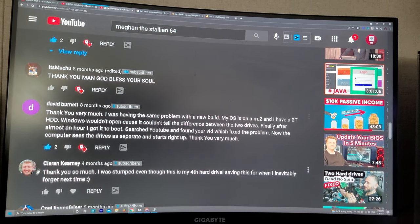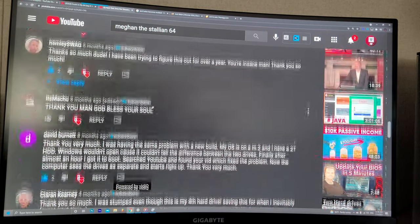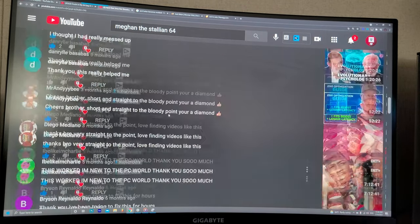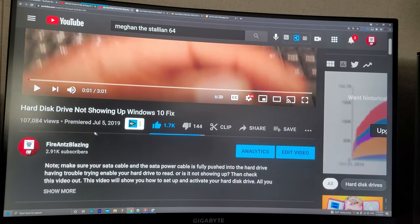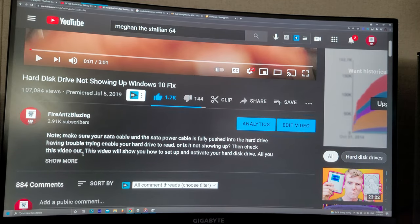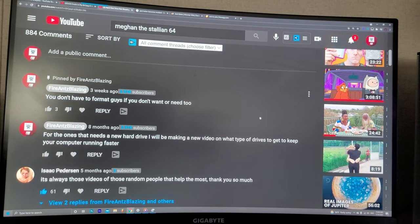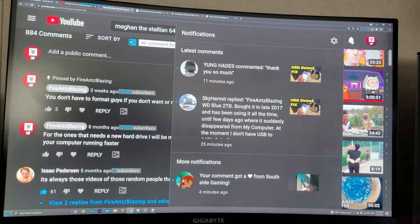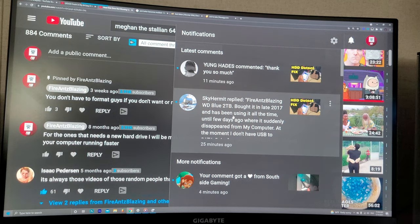I've been getting a lot of thank yous. I appreciate the viewers getting this video up to 107,000 views — that is amazing, I've never gotten that many views before on YouTube. But hey, it took almost a couple of years. I got another thank you today just 11 minutes ago, thank you so much.